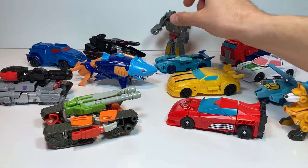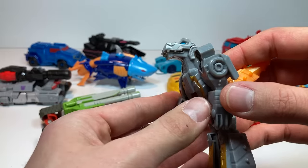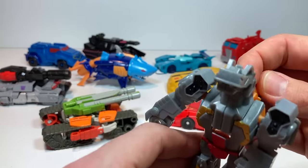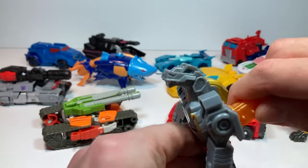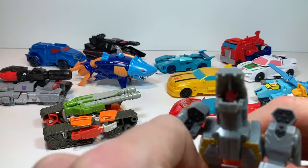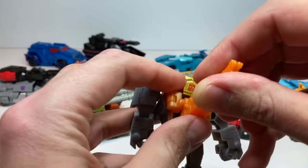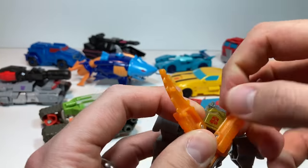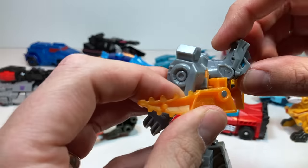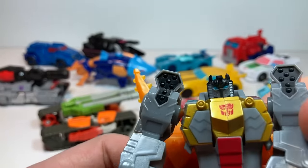To start, let me reach way in the back for Chomp-Jaw Grimlock. He's actually a Scout-class Transformer, not technically a one-step Transformer, but I included him because his transformation is so easy. He has this Chomp-Jaw attack by pulling down on his tail — his mouth opens up and he's got this flame tongue hiding inside. To transform him, all you do is open up the tail, and you can see his head sculpt hiding back here, so you flip back on his dinosaur head and out pops the Grimlock head sculpt.